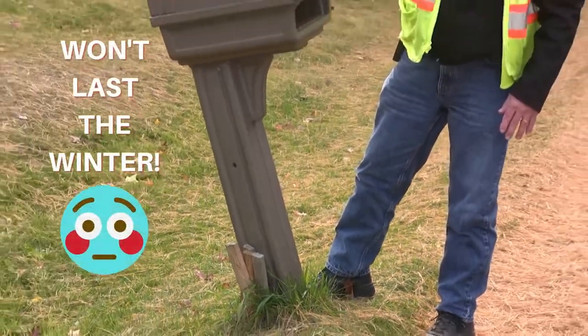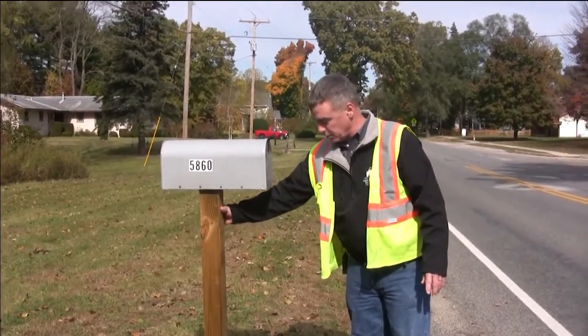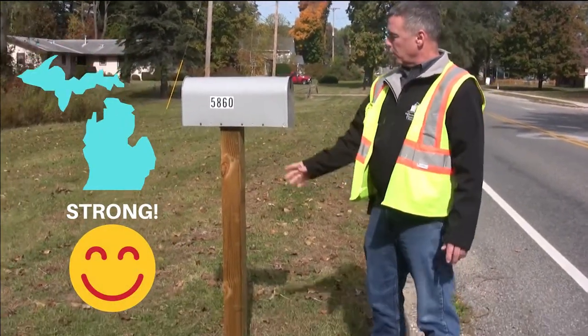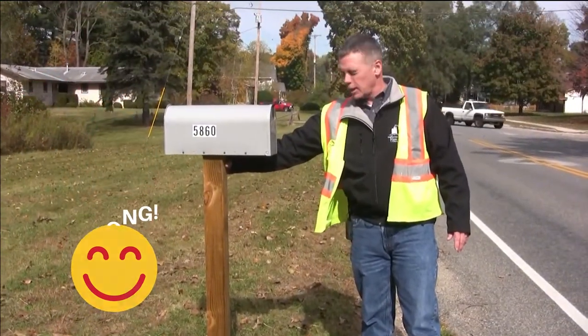There's no way that is going to last the winter. This one, on the other hand, is going to hold up to a Michigan winter for sure. The post is in good shape, the box is solid — it's a perfect example of what a good mailbox should feel like and shake like in the winter.